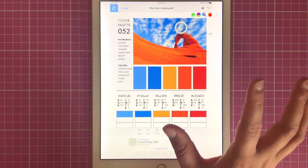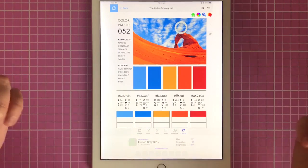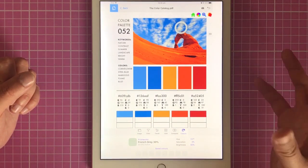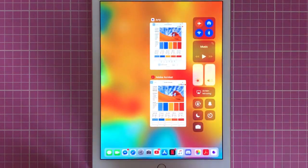Both apps are really handy. You can look at any kind of photograph online that you really like the colours of and instantly it tells you the closest match in your pencil set. I hope this has been an informative video and that you've learnt how to use the app properly. Let me know in the comments if it's useful and helpful to you, and I will see you soon on Colour with Claire.